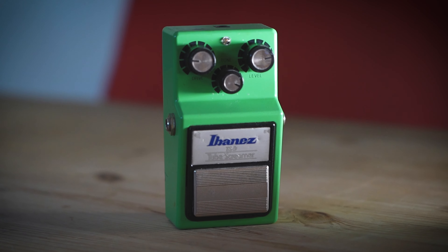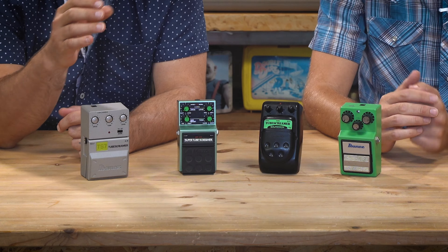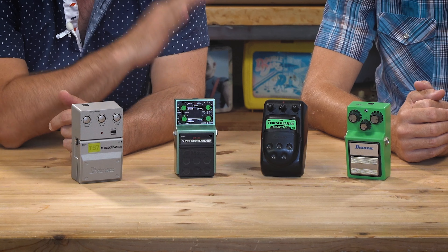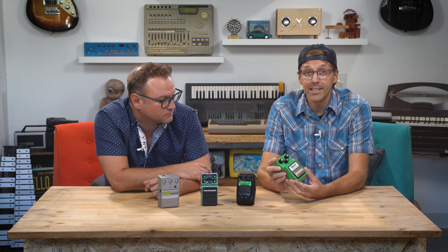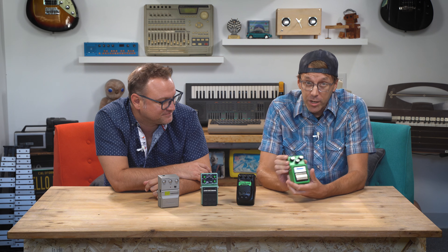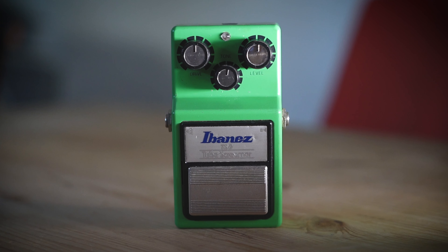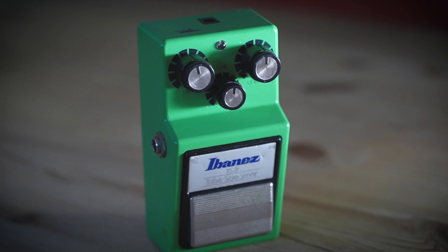Here's what we have to work with. We have four Tube Screamers to choose from, and even though they were all made in different eras for different markets and different customers, they're all extremely similar. First we have the one that most people recognize — the Ibanez TS9 — in pretty good condition because it's a reissue of the iconic TS9 from the early 80s. This is the classic one.